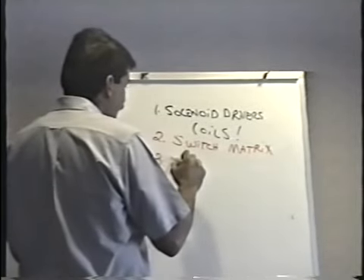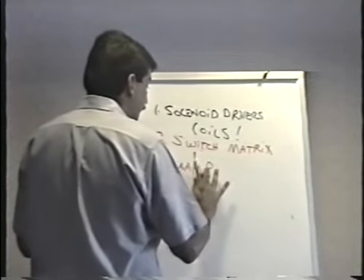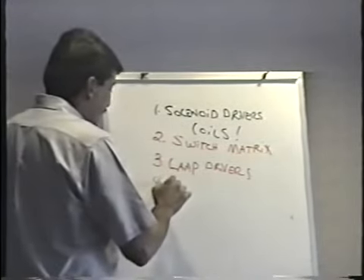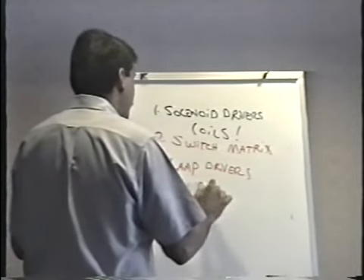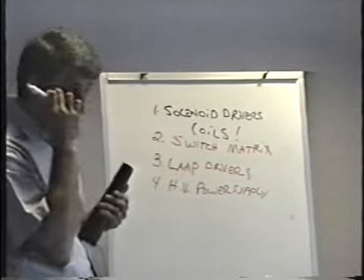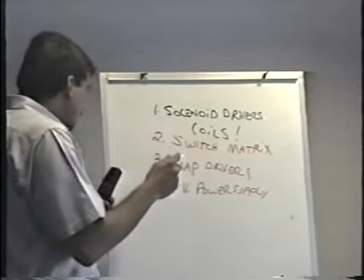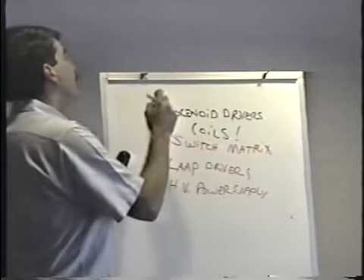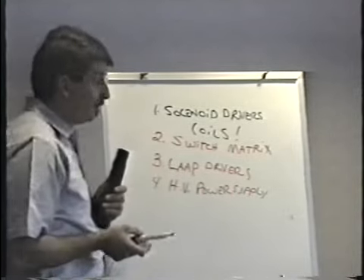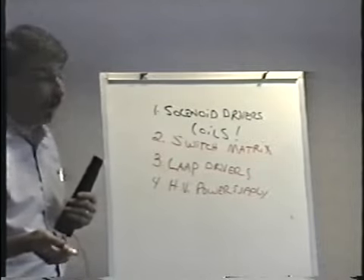And finally — actually more than three — I'm going to do four things. The lamp driver circuit. And then finally, number four, the high voltage power supply. Because the high voltage power supply in this F14 that we have here does have a problem — most likely a bad zener diode. In order of how often they fail: solenoid drivers are definitely number one, switches number two, and it's really a toss-up between lamp drivers and the high voltage power supply — perhaps the high voltage power supply fails even a little more often than the lamp drivers.